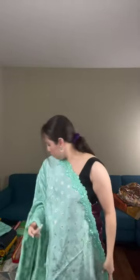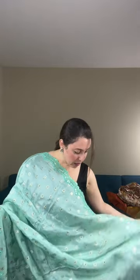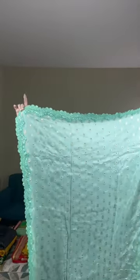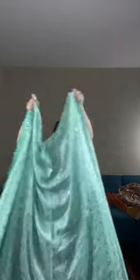This border runs across the saree — there is no separate pallu. Let me show the blouse piece — it comes with a same-color wine blouse piece with a border on it as well. Since it's a single color, you can contrast it with a different color blouse. The top border ends at the waist, and the lower border runs throughout the body.